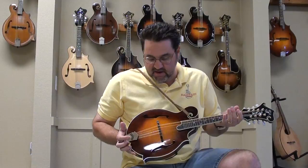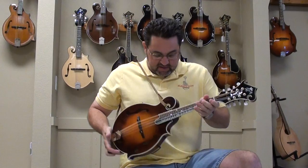Hello folks, Dennis here from the Mandolin Store. I have one of my new Lafferty mandolins in and wanted to do a little demo on it for you. This one is gorgeous.